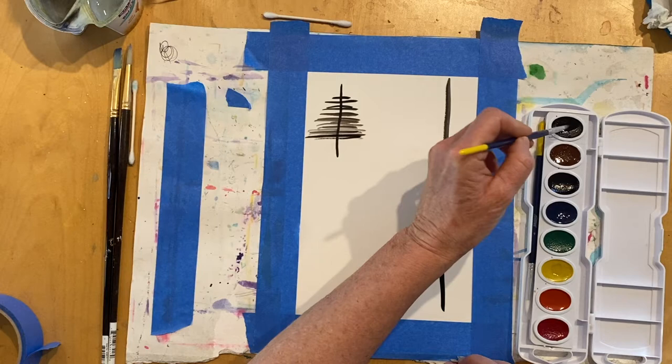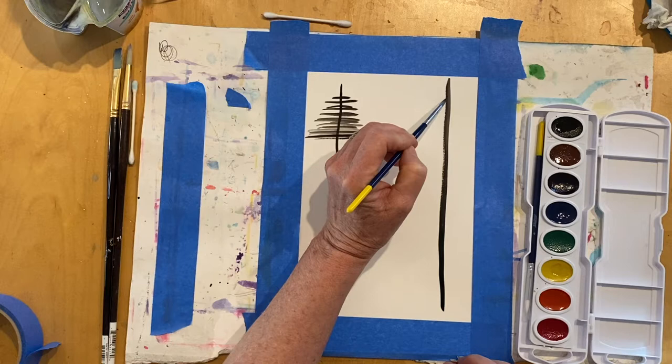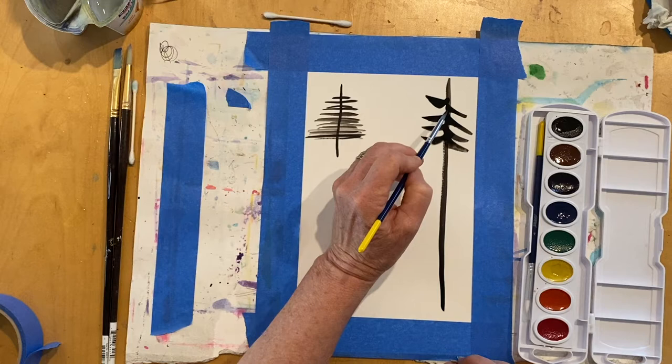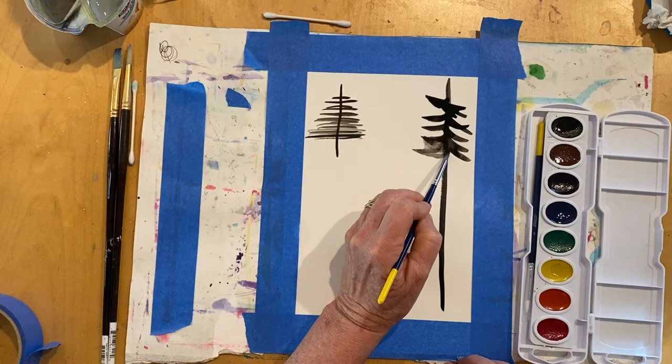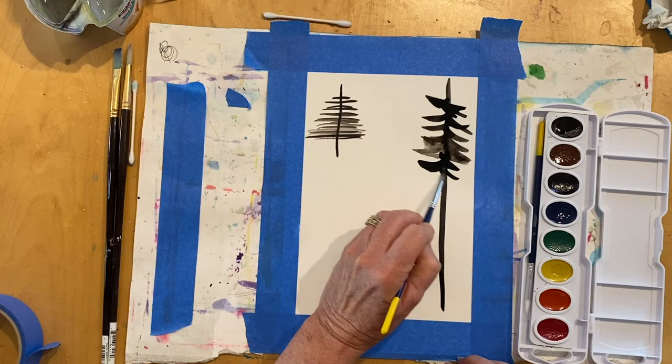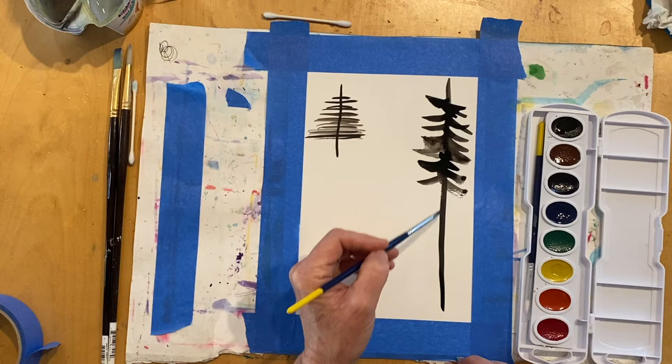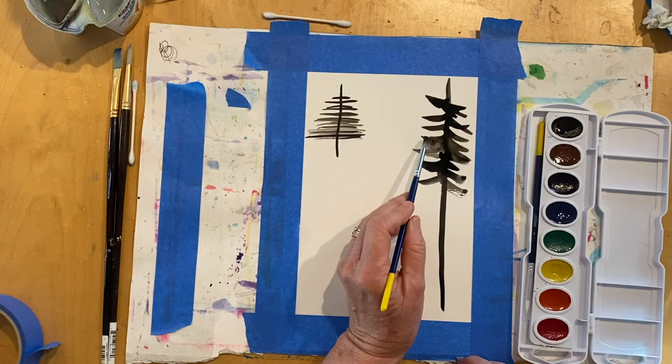I'm going to start at the top, still leaving a little bit of the top of that line. And that's more of a dry brush stroke, which means you need more water. But if you like that look, I would use a variety — maybe a dry brush stroke, darker, lighter — still thinking about that idea of value.